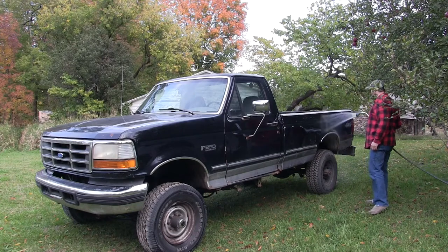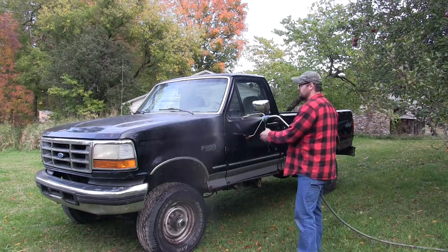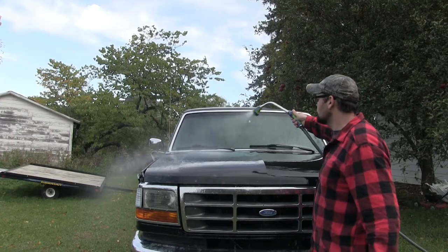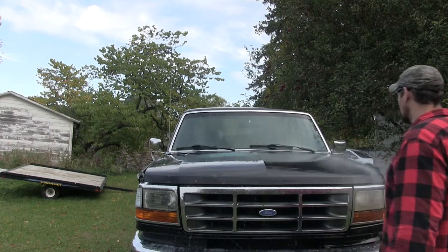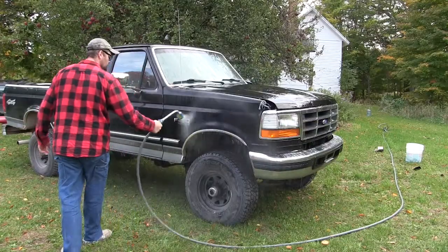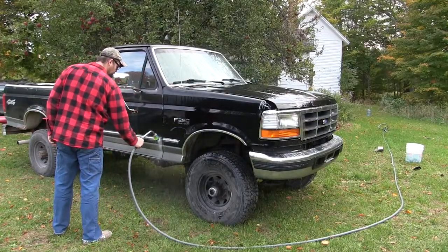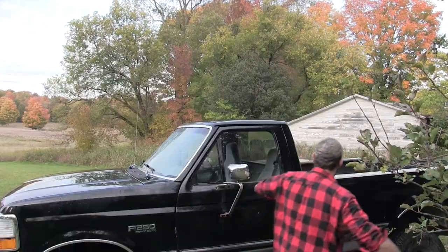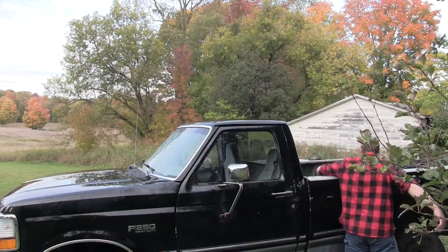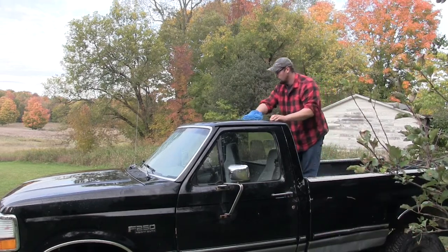One thing you want to make sure you do is pre-rinse every inch of the vehicle. You want to make sure that any loose dirt is washed off and any dirt that's remaining is wet. That's going to help it slide off the clear coat and slide off the paint without damaging the paint. I'm going to make sure during the process that I keep all of the paint wet.